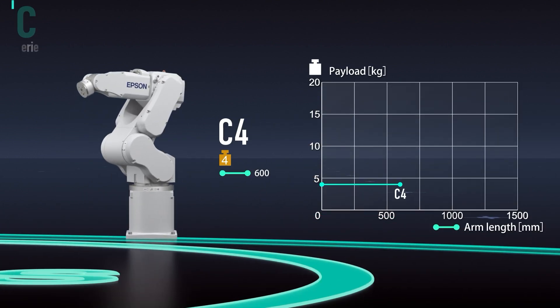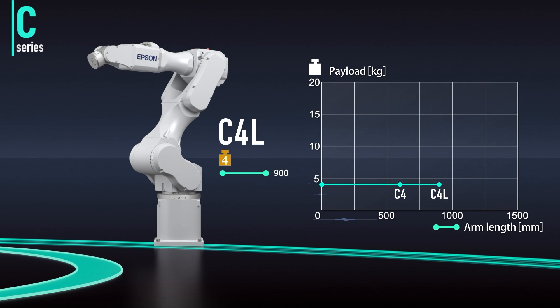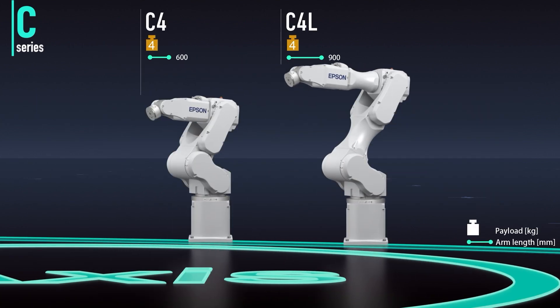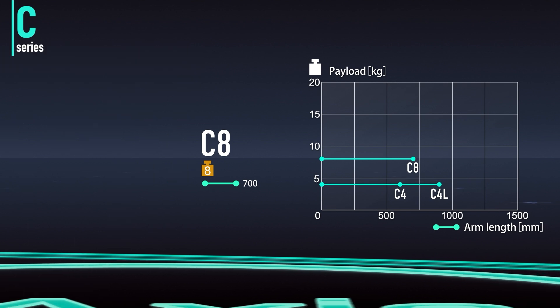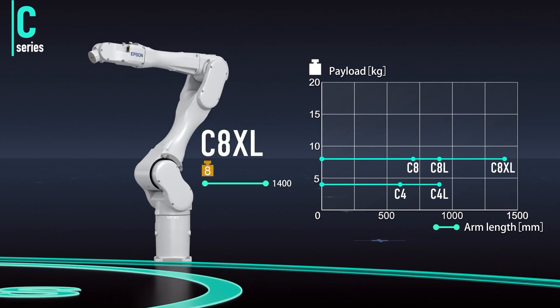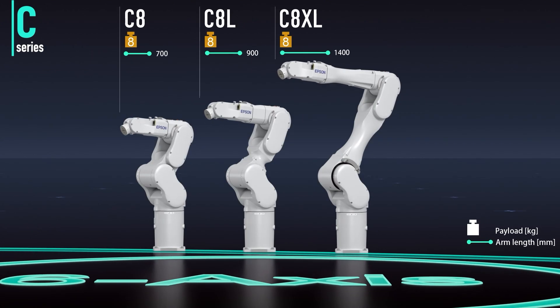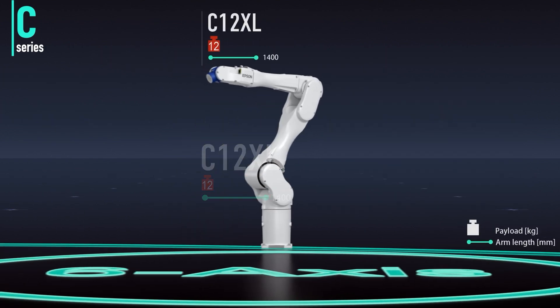The C4 series is compact, fast and precise, making it ideal for small component handling and assembly. The C8 series features a slim arm design and an 8 kg payload. With high speed and low residual vibration, it's suited to a wide range of applications. The C12 XL also has a slim arm, but boasts a 12 kg payload for handling heavier items.